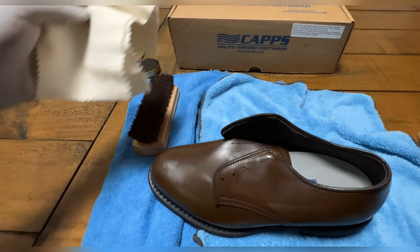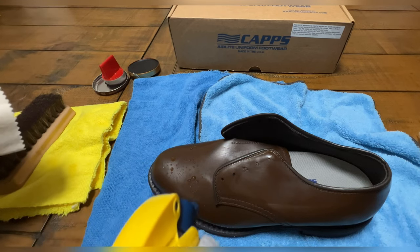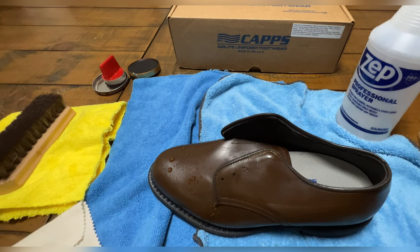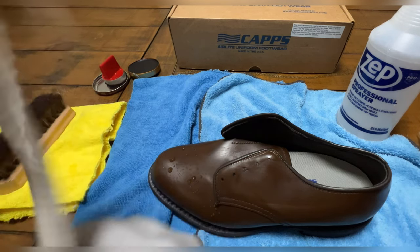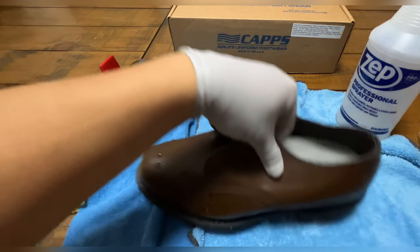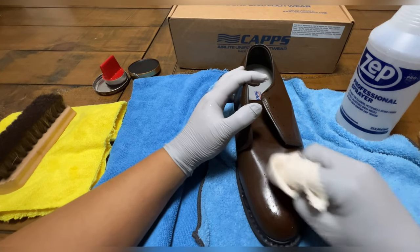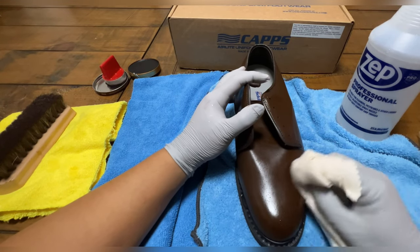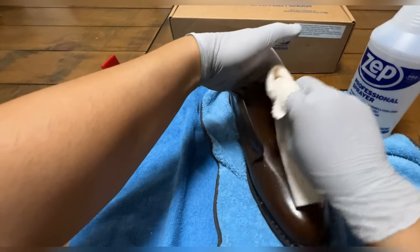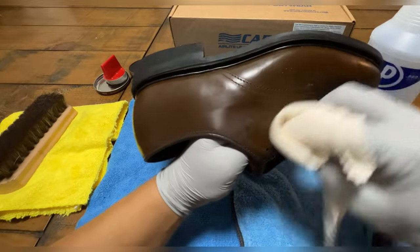Take the wool cloth and your water bottle and just spritz a little bit of water in there. If I had some cotton balls I would have used those to swirl around the shoe, but I don't. So I just use this wool rag that comes with the kit. You just work it into the shoe, going in a swirling motion — left or right. You will see a shine once you put some elbow grease into it.